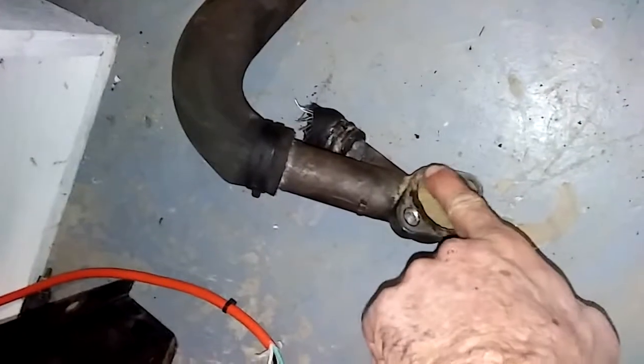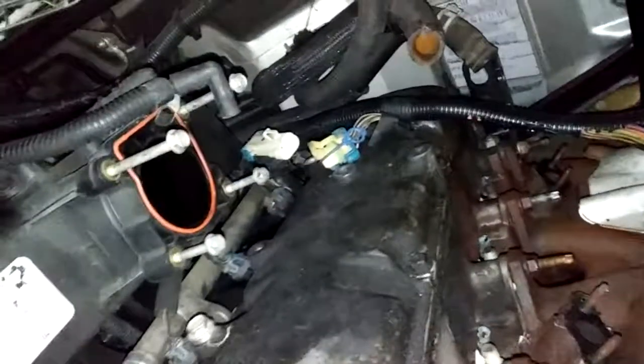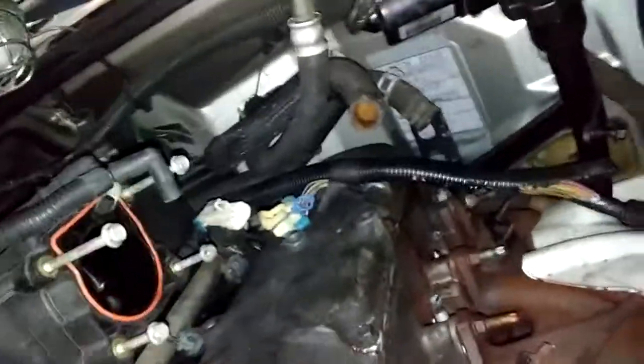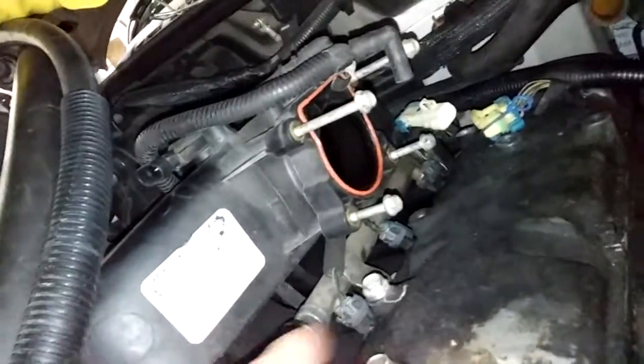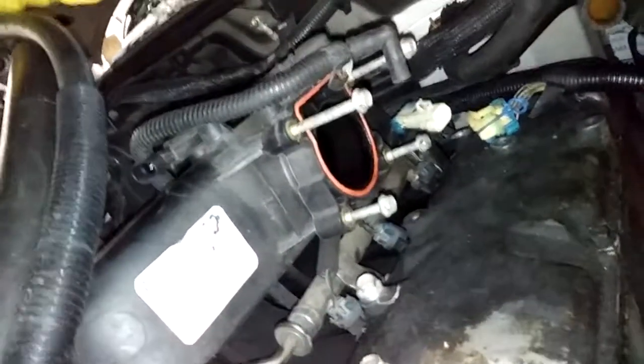The gasket was gone and it was blowing out here too. Pull the plugs, see if she was smoking, and then we'll try to get the head off. I gotta take the exhaust manifold off. I'm gonna leave the intake on there because the rail and everything's a little difficult to get to — I can't get to that back bolt back there.